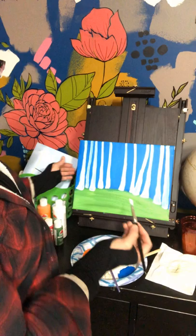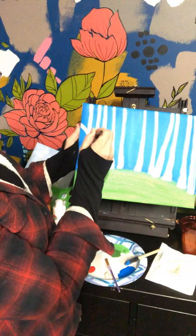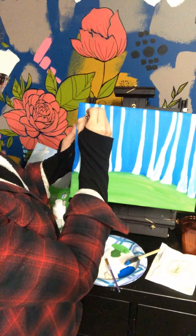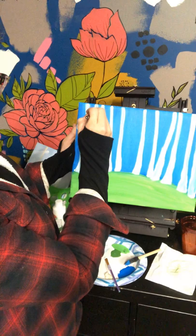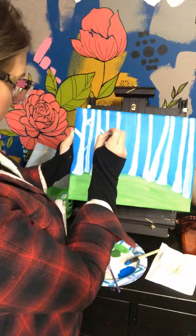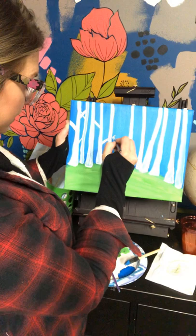Now we're going to create some branches on the trees. Starting back over on the original side, I'm just going to do lines off the side of each tree — it doesn't really matter where they are, we don't want too many of them. This idea I got off of Pinterest — Pinterest has a ton of teach-you-how-to-paint ideas that are fun with your family or just for yourself.